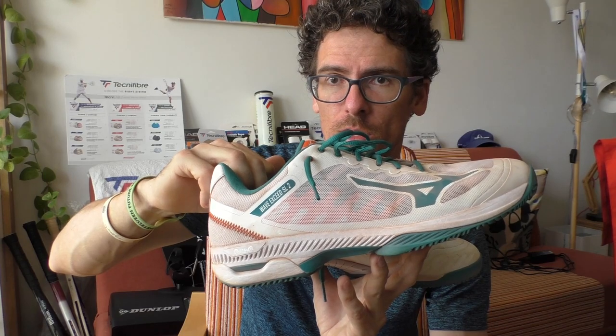Look familiar? They are kind of similar to the Wave Exceed Tour 4s but look a little bit different, although they utilize all the premium technologies like the Tour version and are cheaper. So if you want some nice club level and advanced level tennis shoes — obviously for clay — give these shoes a shot.